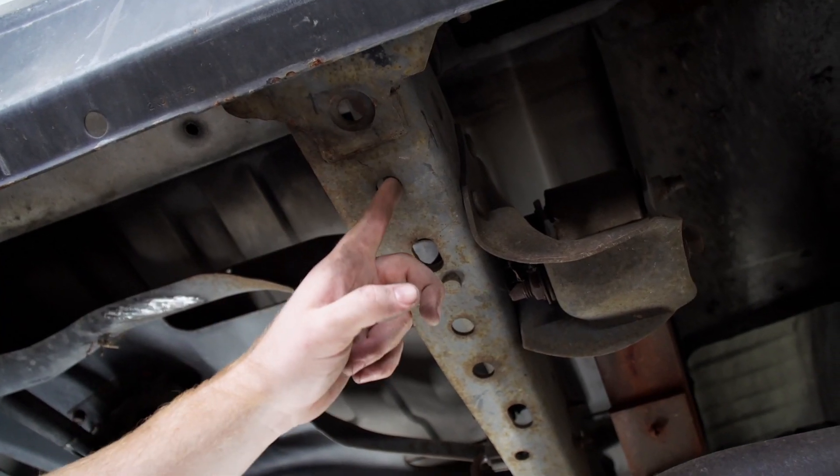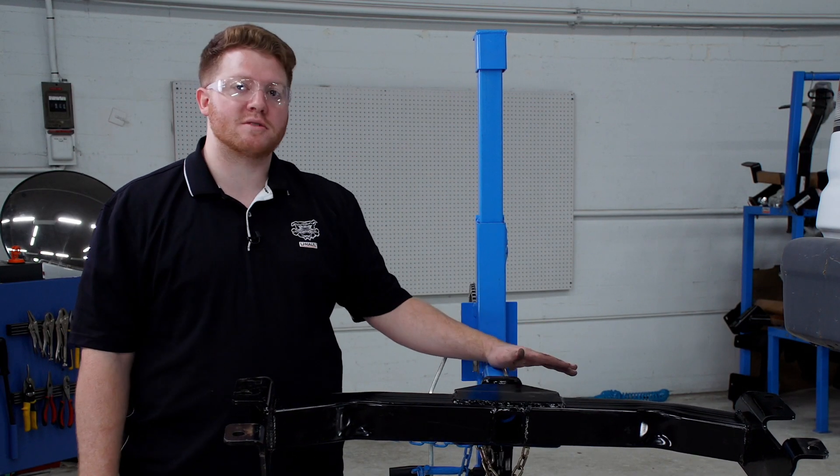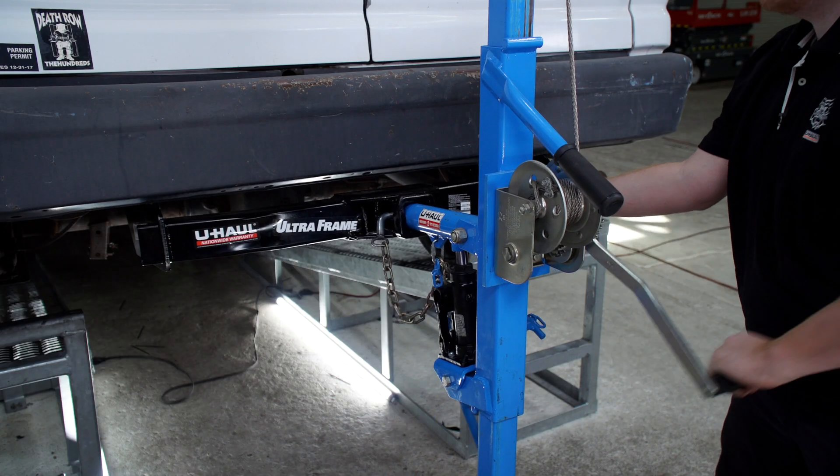Right now we're going to bring our hitch into position using our U-Haul exclusive hitch jack. If you don't have a hitch jack, we do recommend that you get an extra set of hands, as a hitch can be a little heavy.